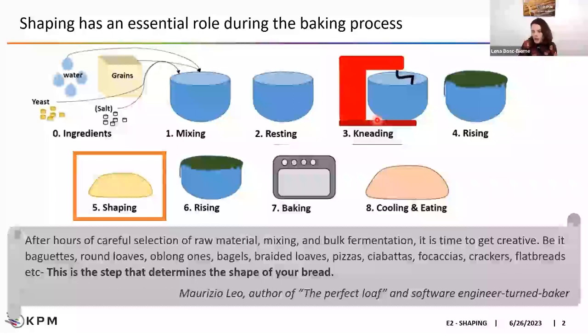The shape can be round, oblong, a baguette-style bread, a pizza, a ciabatta, a focaccia, a bagel, or any more or less complicated shape. Basically, shaping is the step that determines the shape of your bread. Then you will have your bread fermented, proofed, and baked until the final structure is set, and of course enjoy your final product after a quick cooling step.